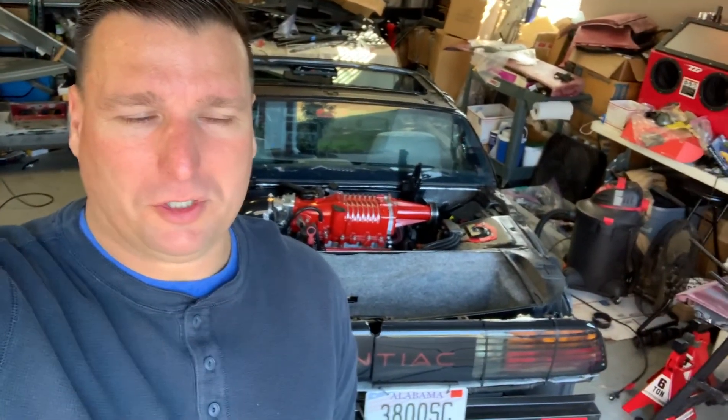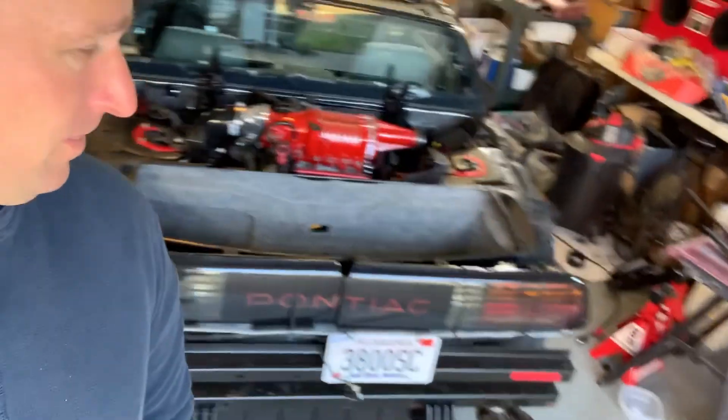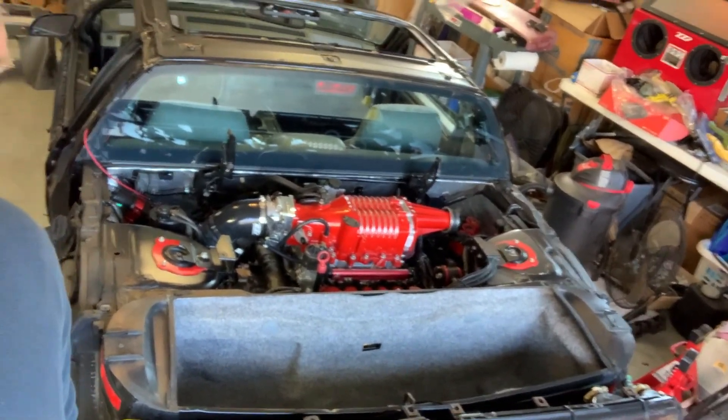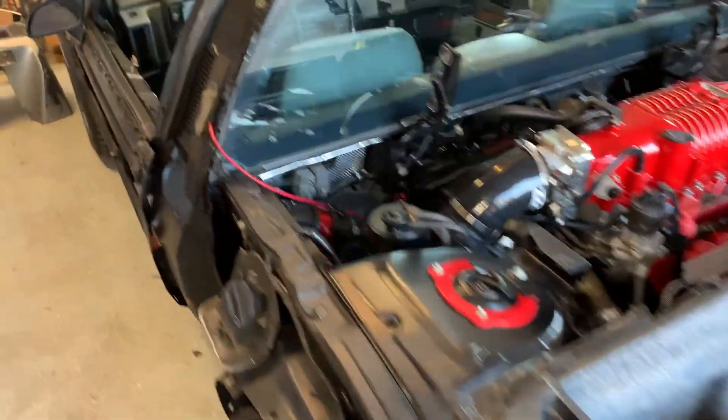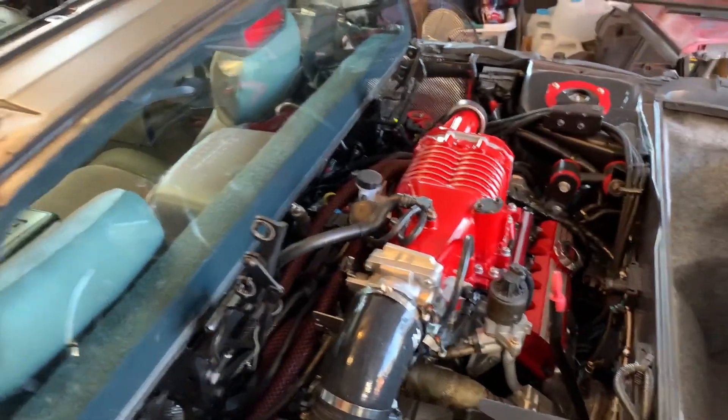Hey again guys, I got my supercharged Fiero here. In my last video I knew it was under 2,500 pounds, maybe close to 2,000 pounds, but I'm curious how much this actually weighs with the body off. Right now there's no exterior body panels at all — only glass is the rear glass and the front glass.